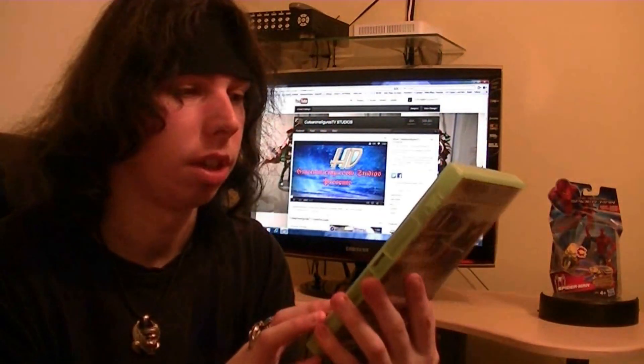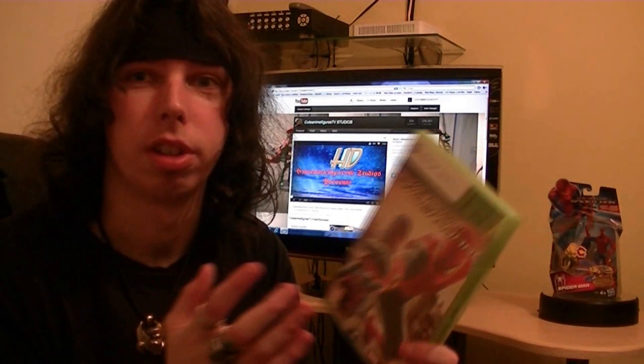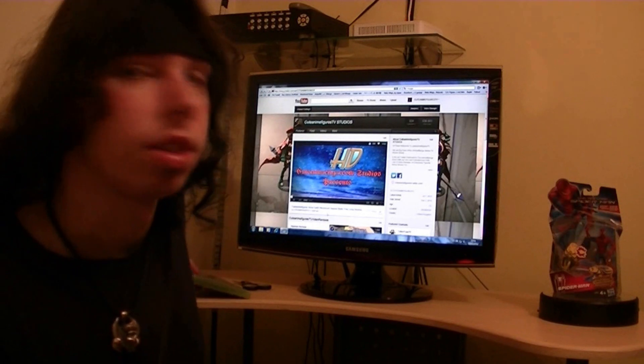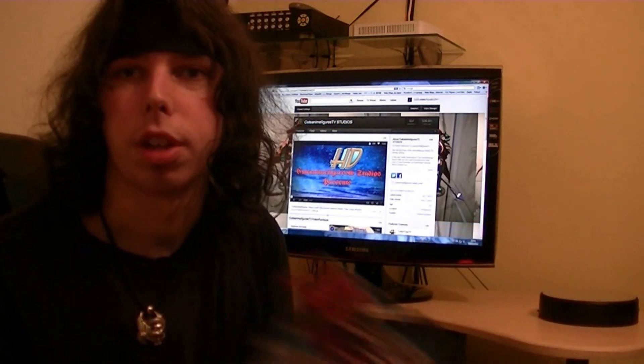So, Amazing Spider-Man — we're not here to talk about the game, but we're here to talk about the figures. I'm going to take a look at one of the figures, maybe one from the comic series and maybe some from the movie series. There are also some from the concept series, but I'm actually going to take a look at one of the ones from the comic series.